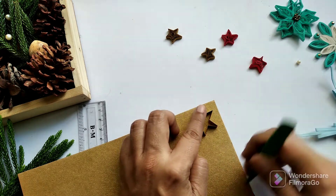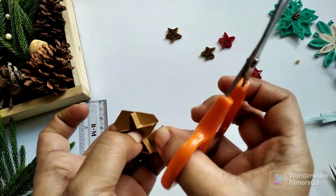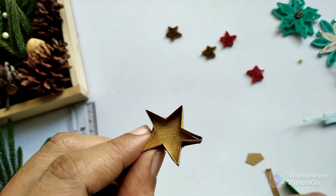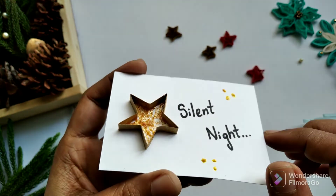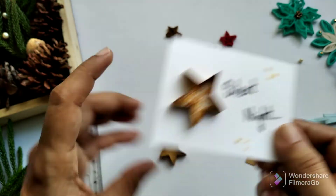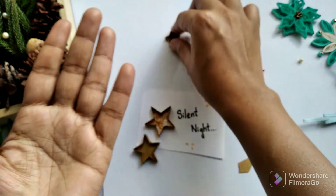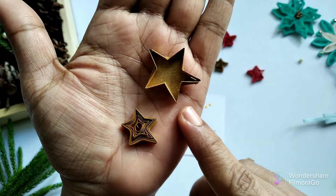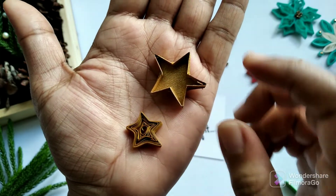After it gets dried I can cut off the shape of the star, and the on-edge paper star is done. In this one I have just stuck the shape of the on-edge star and filled the inside using glitter glue, and this one is made out of a cutout. I hope that you like both the stars — one with regular quilling and the other with on-edge quilling. Do comment which one you like in the comments below. Thanks for watching.